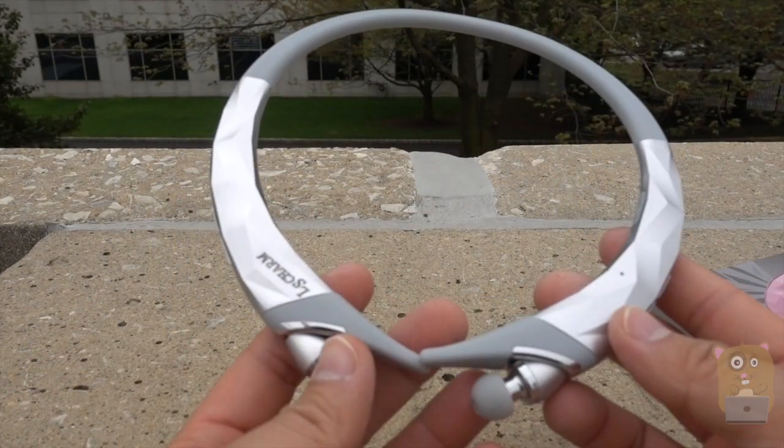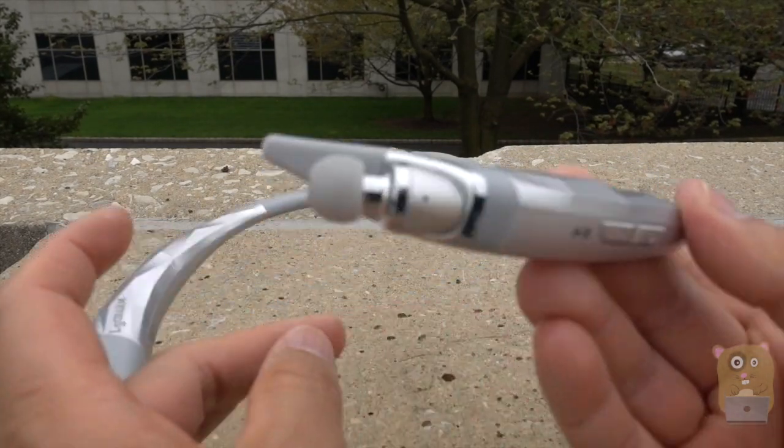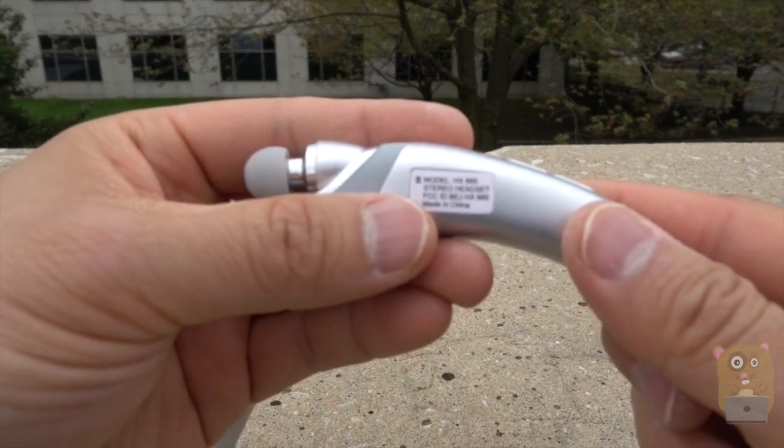Now let's take a closer look at the headphone. On the left side, we've got the microphone. We've got the power button, also the play and pause. On the inside over here, this is where I'll plug in the cable to charge the unit, and here's the model number.